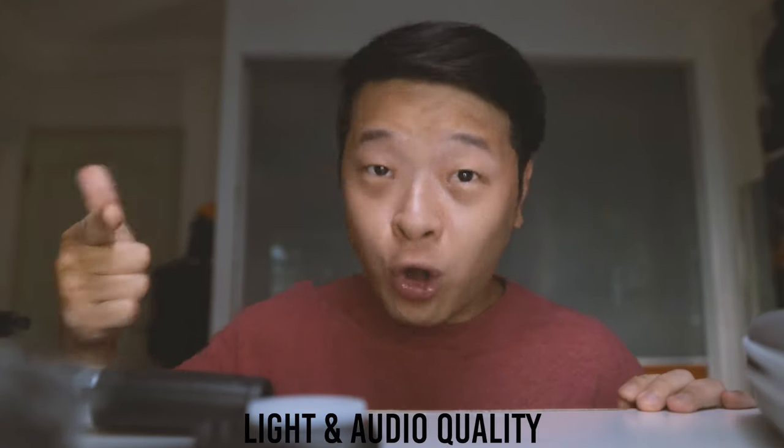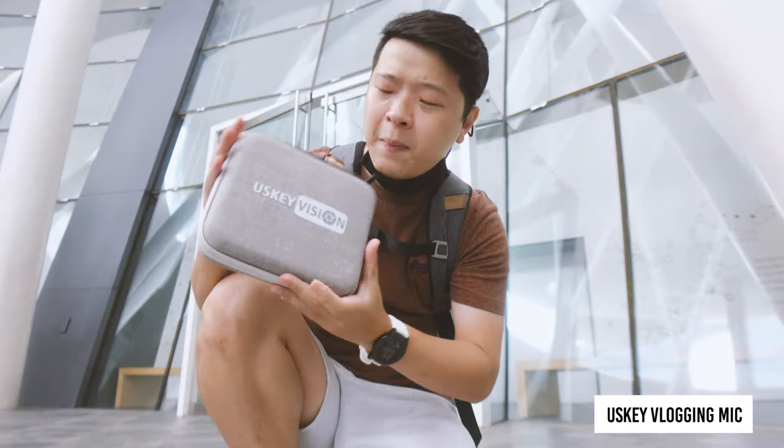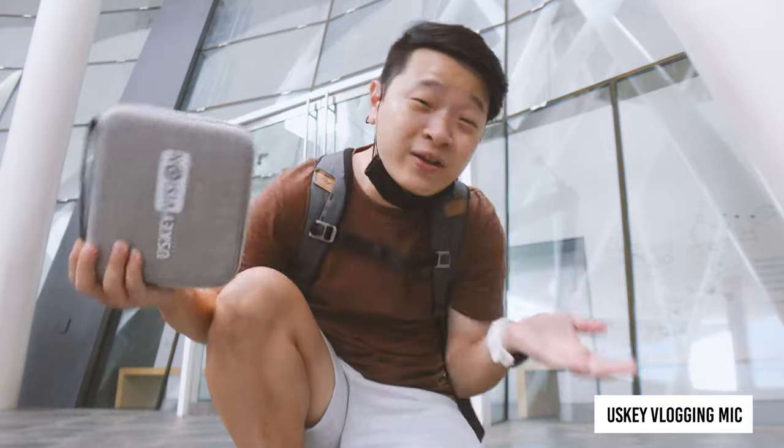From the footage we shot outdoors, let's talk about its light and audio quality. As you can hear, the sound coming out from this cardioid microphone is definitely better than the one recorded from the internal mic of the Sony ZV-1. It does have clearer vocals and less background noise. Though I would say it's not as good as other microphones such as the Rode VideoMic Go, which I'm using, it still gives you an edge and an advantage over not having one.